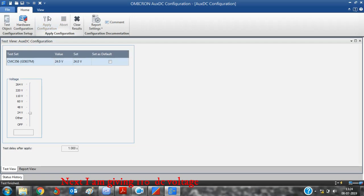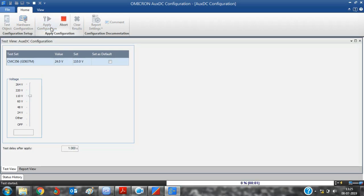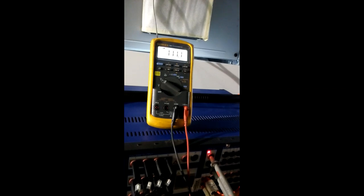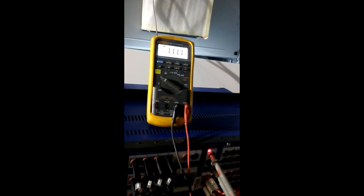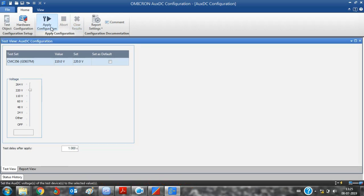Next I am going for 110V DC. Similarly I am checking with multimeter. Similarly I am going for various voltages and checking with multimeter.